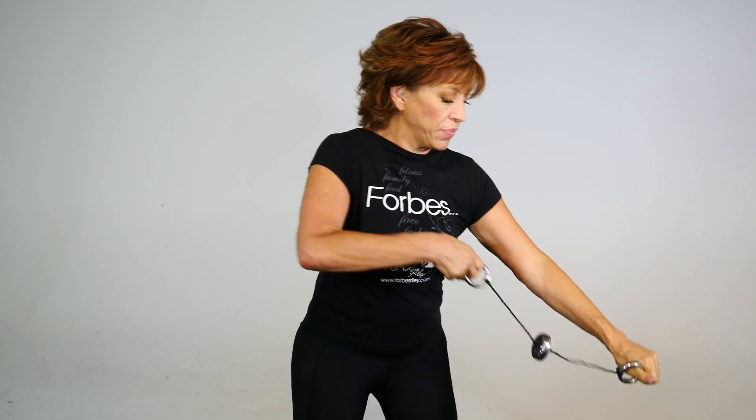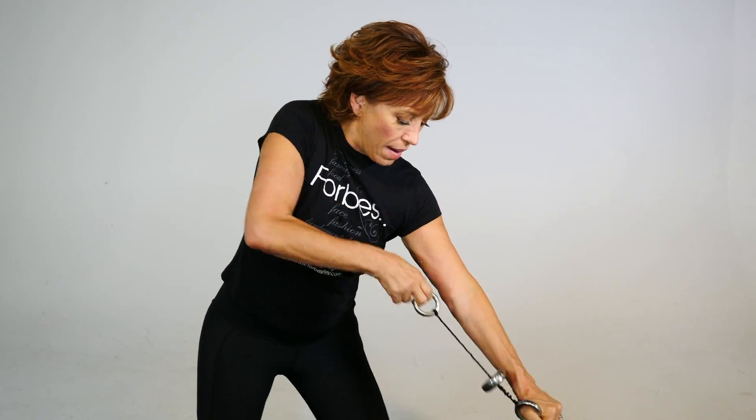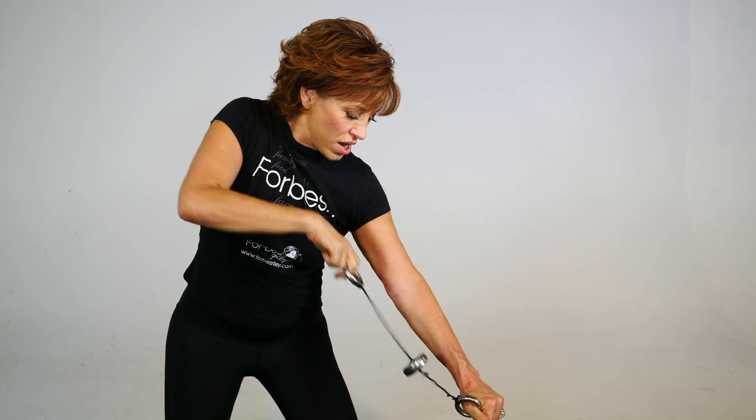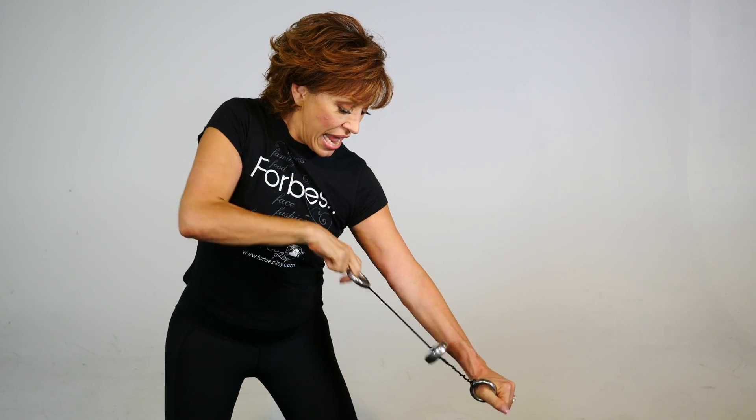Nice, and you want to switch the other side. Simply down here, elbow up, yes. Eight, seven, six, five, four, three, two, and one. That's just 20 seconds.